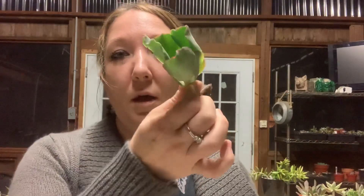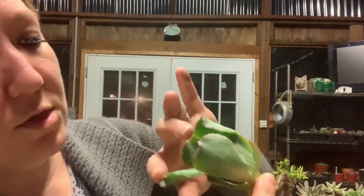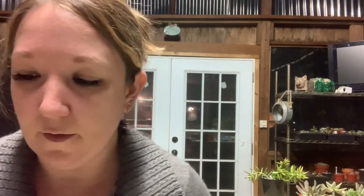Here we have a Verugas. Verugas are going to get really bumpy — this is actually a lot smaller than I thought it was going to be, but that's okay. Sometimes at this age you can start seeing some bumps but I don't see any yet, so it's not going to be long though. If you guys will remind me, I will do an update video on the Dick Wright echeverias.